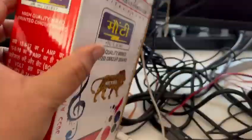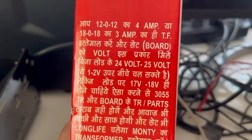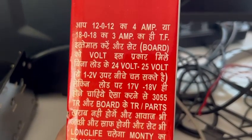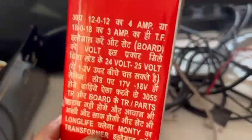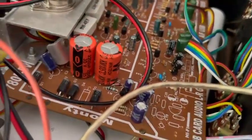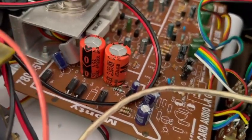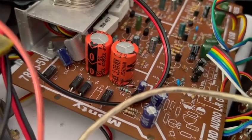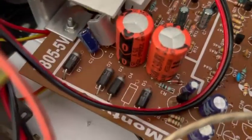It's mentioned here clearly that you have to connect a 12-0-12 to 4 amp transformer, or an 18-0-18 3 amp transformer. The transistor supports more, but the power supply section — if you see the capacitor — it's only having a lower rated 35 volts capacitor. You can see here 2200 microfarads, and it's having a 3 amp diode.